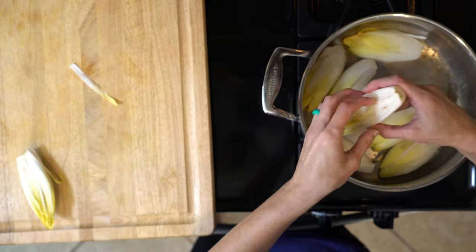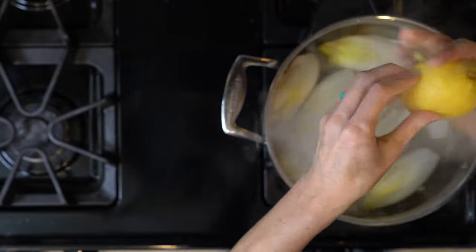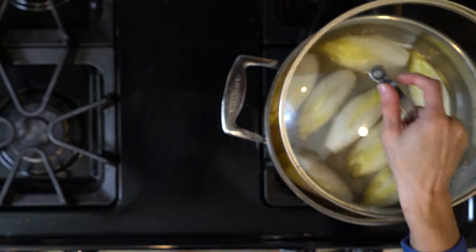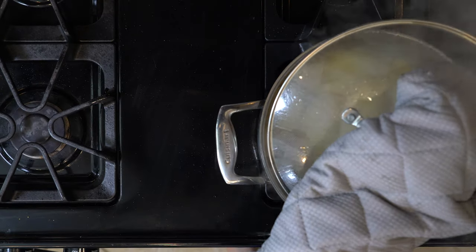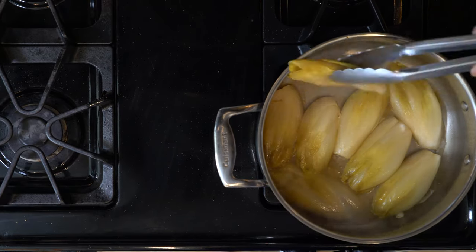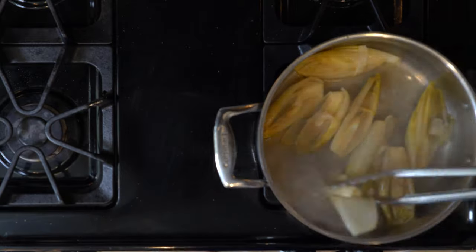Lay the endive in the pan in a single layer with the cut side down. Squeeze the juice from one lemon over the endive. Pour the chicken broth and water in the pan so it covers the bottom. Place the lid on the pan and cook for 30 minutes or until fork tender. Remove the lid and continue cooking until the liquid evaporates and the endive starts to brown, about 15 minutes. Turn the endive in the pan so that it browns on all sides.